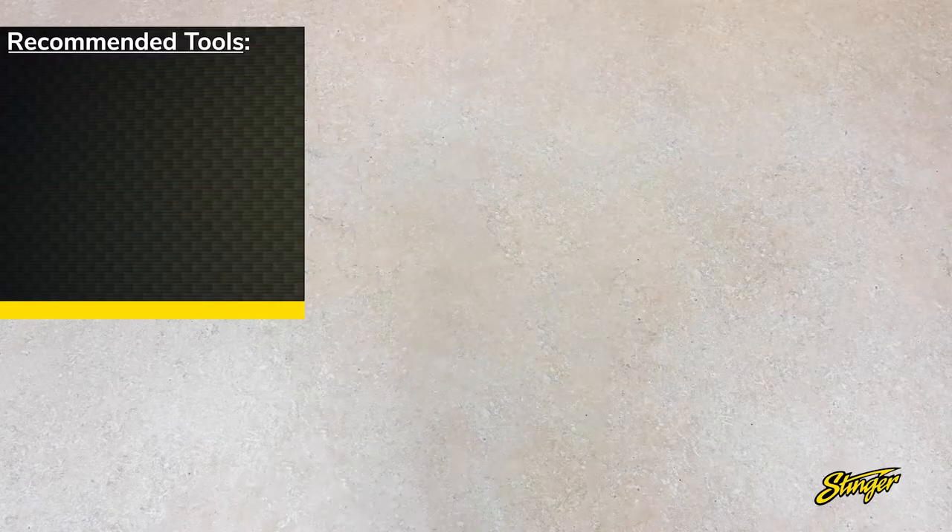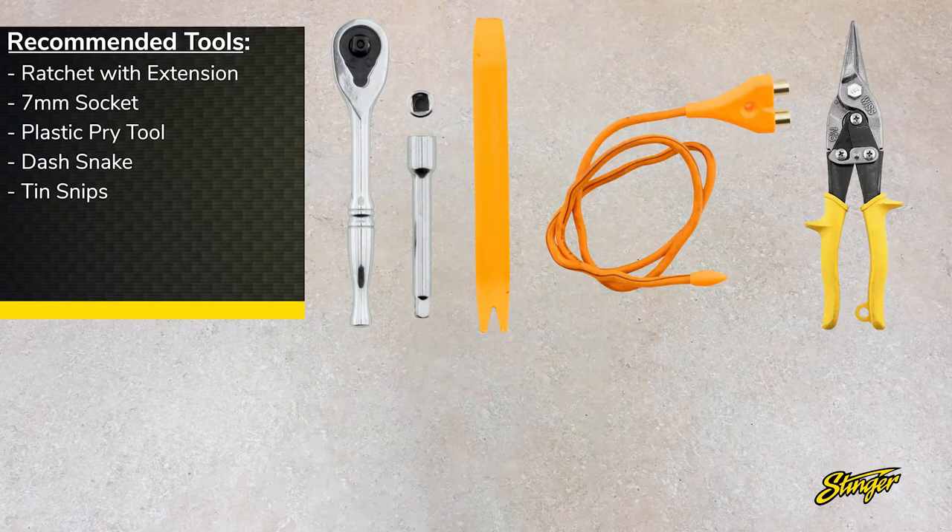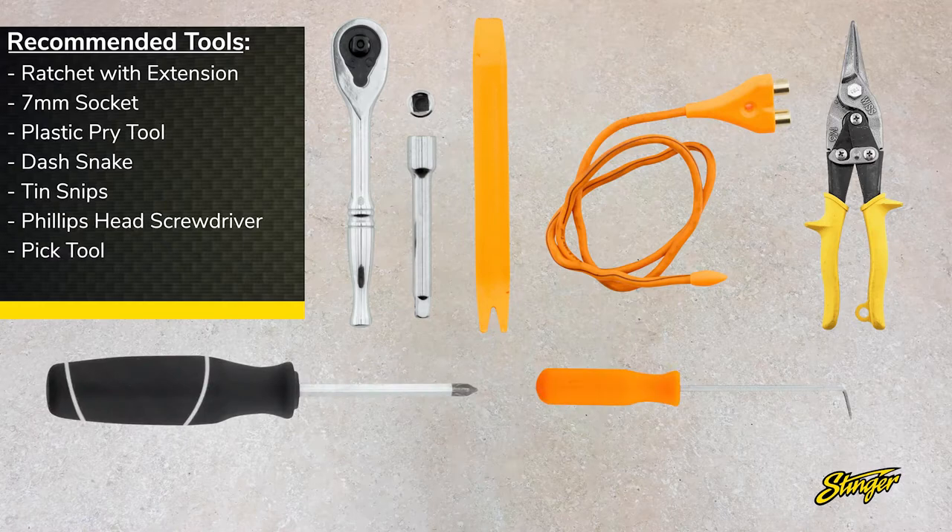Before we get started, let's take a look at the tools we'll need: ratchet with extension, 7-millimeter socket, plastic pry tool, dash snake, snips, Phillips head screwdriver, pick tool, and zip ties.